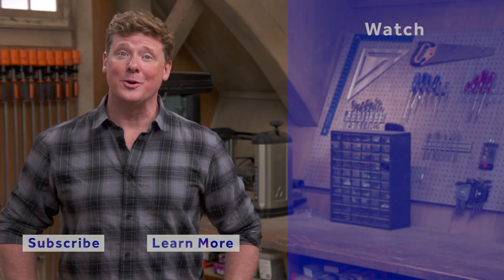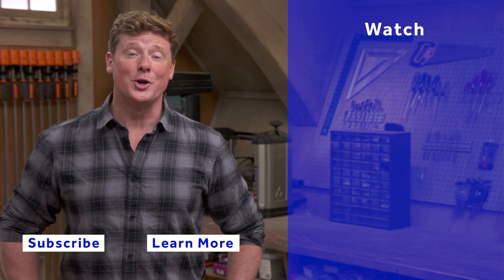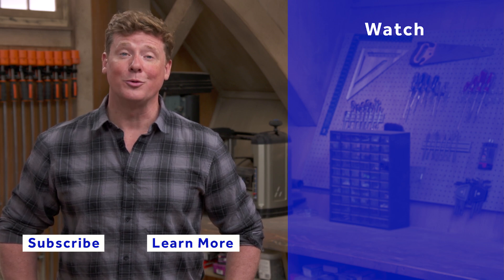Be safe. Thank you. Thanks for watching. This Old House has got a video for just about every home improvement project, so be sure to check out the others. And if you'd like what you see, click on the subscribe button to make sure that you get our newest videos right in your feed.